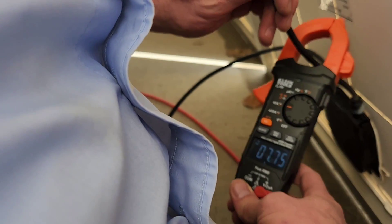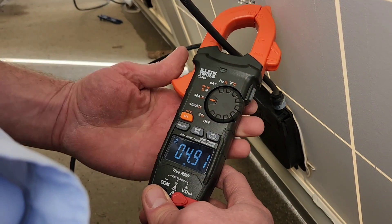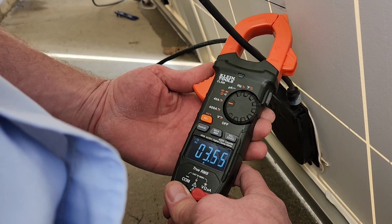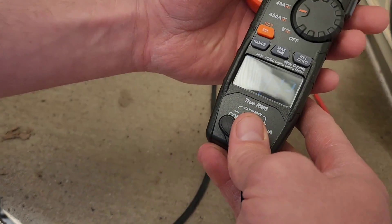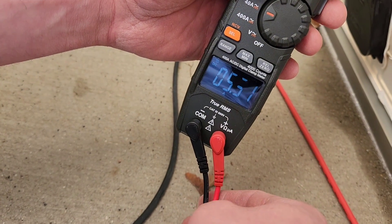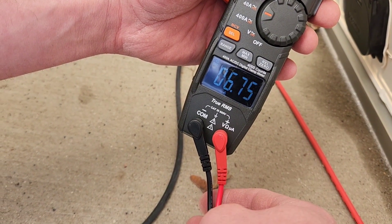The reading is going down — some clouds are passing by. It's interesting how much clouds or smog will affect the output of your solar panels. It affects the amps, but it won't really affect the voltage.